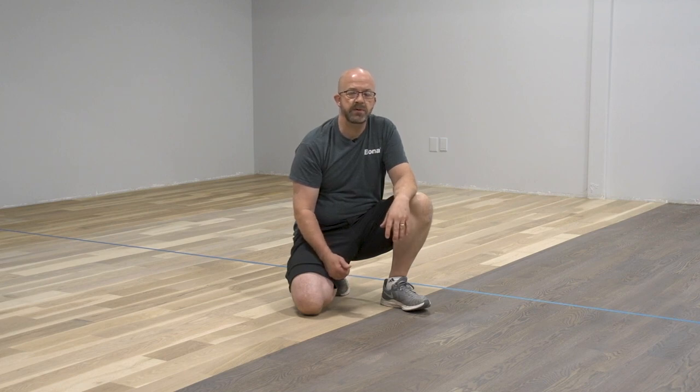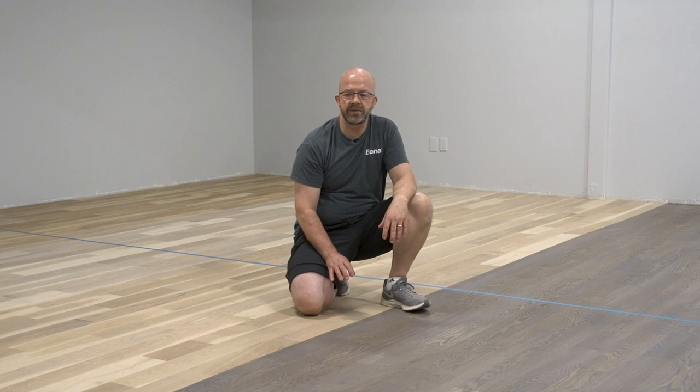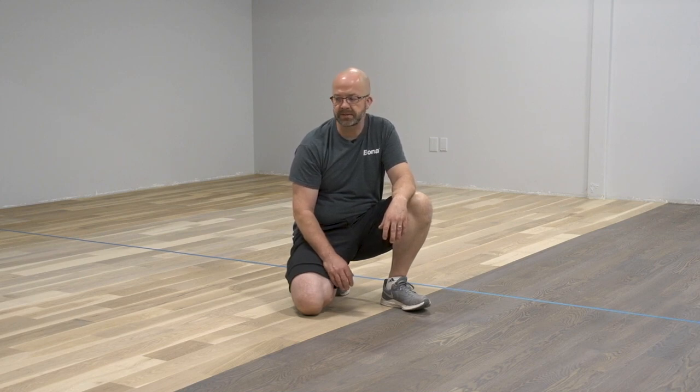The other thing is: before abrasion — right after you put down your sealer coat — is the best time to look for and correct heavy marks and streaks. After you abrade, those are really hard to see. They're still there and may show up when you put your finish coats on, so go ahead and take care of those while you still have that sheen of the sealer to help highlight them, because once you abrade they're going to be really difficult to correct.